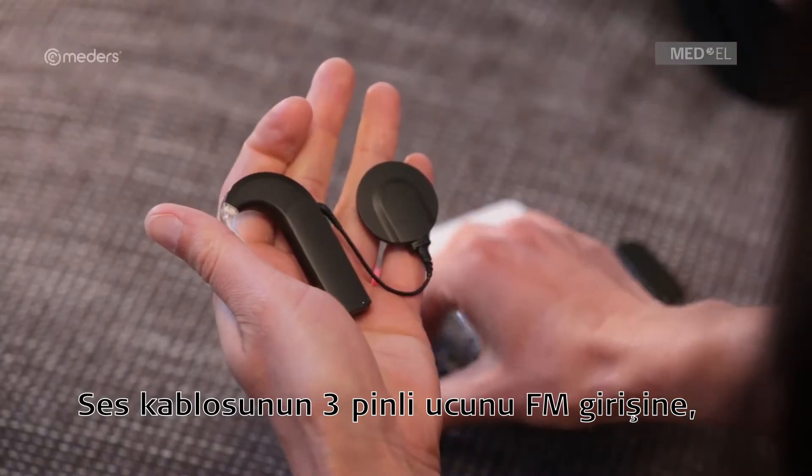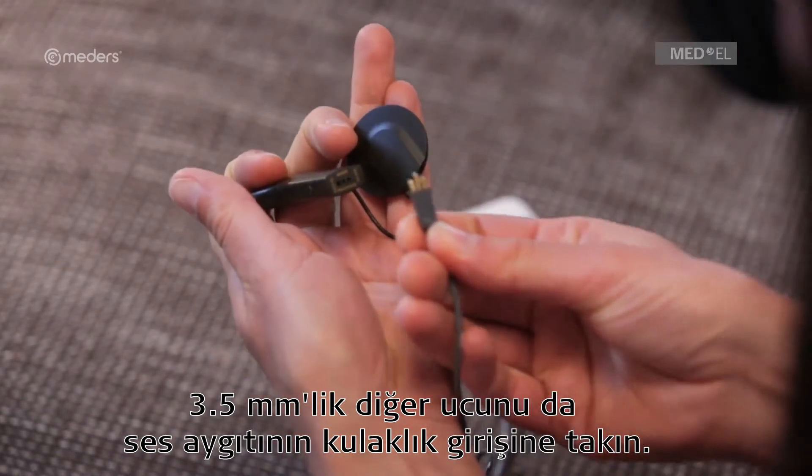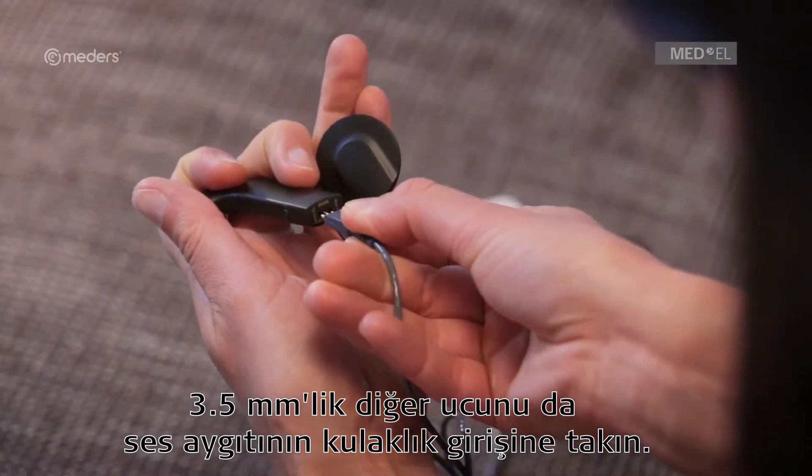Insert the 3-pin plug of the audio adapter cable into the FM port and the 3.5 millimeter plug into the headphone port of the audio device.